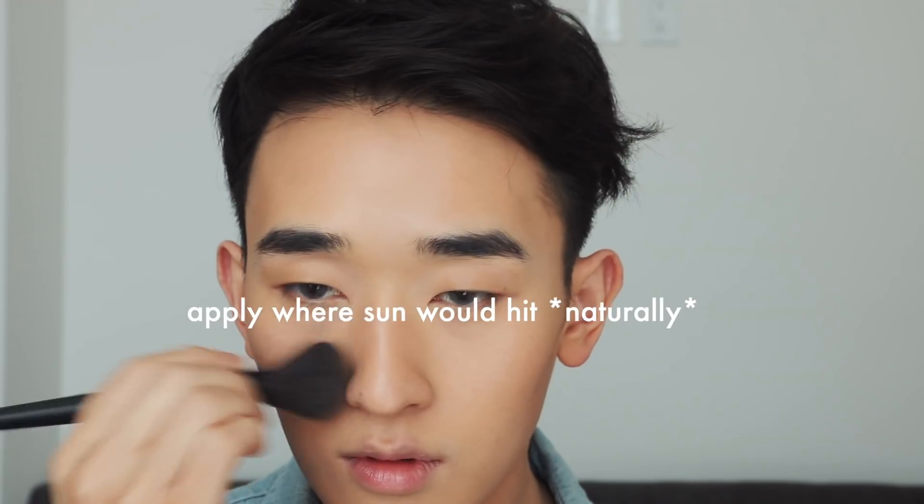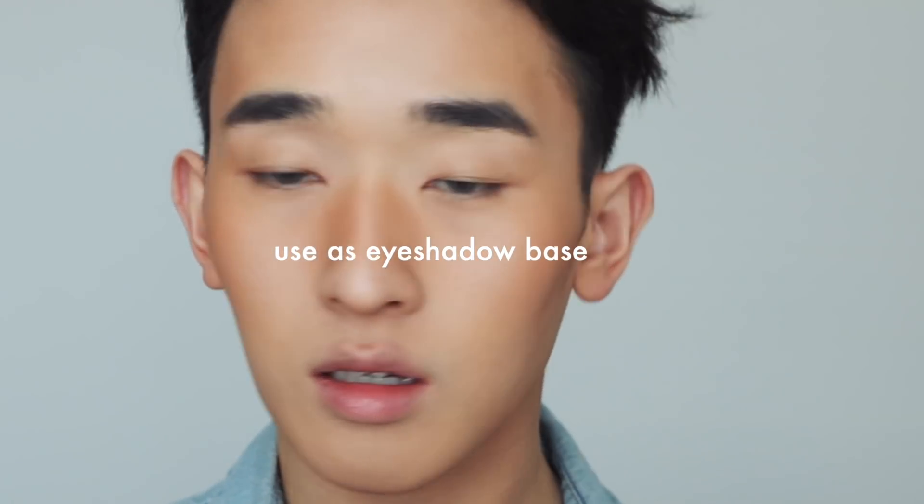To warm up the face even more I used a setting powder first, then I'm going in with this Rimmel bronzer — it's amazing, in the shade Sunlight or Sundance, on the warmer side, a little more orange. For this look I think it's perfect because the sunburn sun-kissed look is kind of reddish anyway. I'm also going to use it to define the eyes and as eyeshadow — I love using bronzer as eyeshadow, it's just the perfect shade.